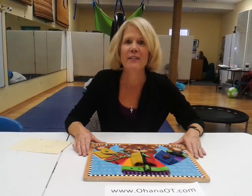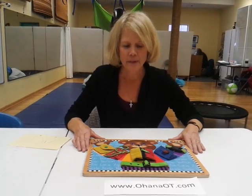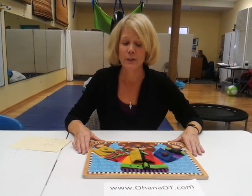Hi, my name is Sandy Hendrickson from Ohana OT in Leavenworth, Washington. We also have a clinic in Wenatchee, Washington. Today the tip of the week is how to teach your kids to zip.